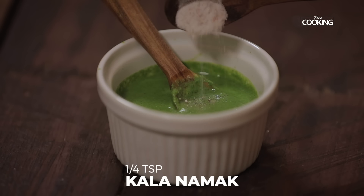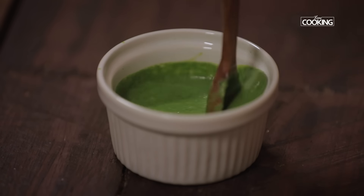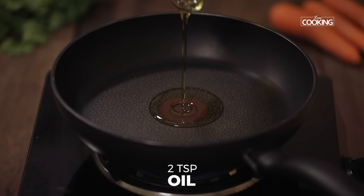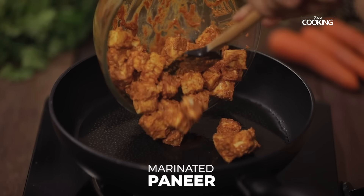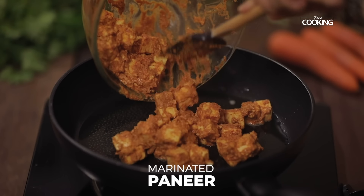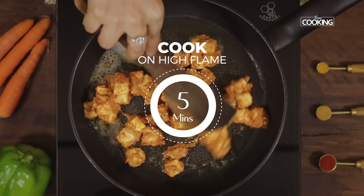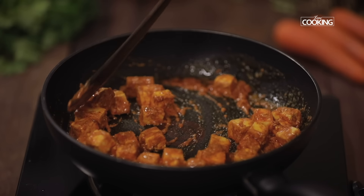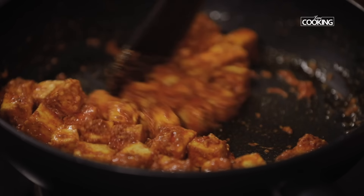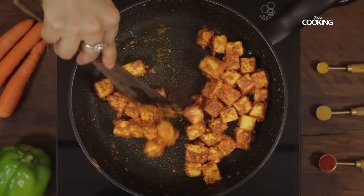I'm going to add quarter teaspoon of kala namak, that is black salt, to the chutney. Mix it well and keep it aside. Next, I'm going to fry the paneer. Heat the pan, add two teaspoons of oil, then add the marinated paneer pieces and cook for about 5 minutes on high flame. Remove and keep it aside.